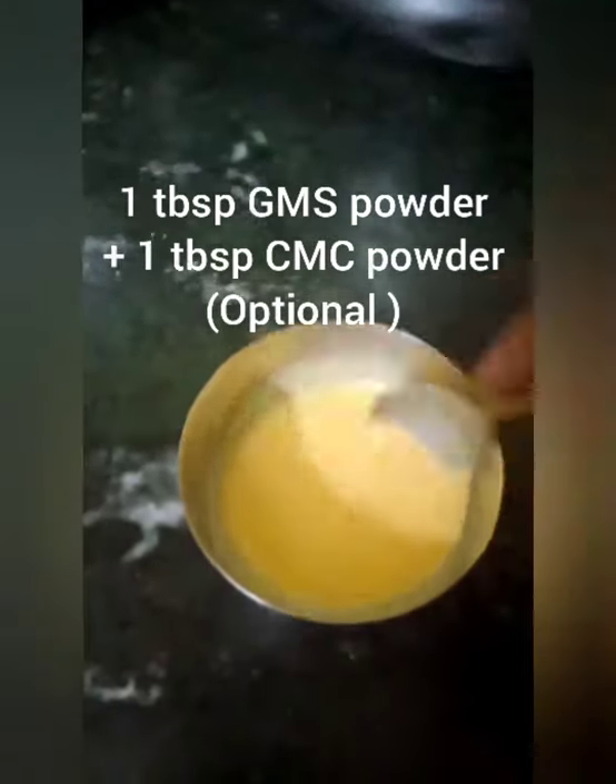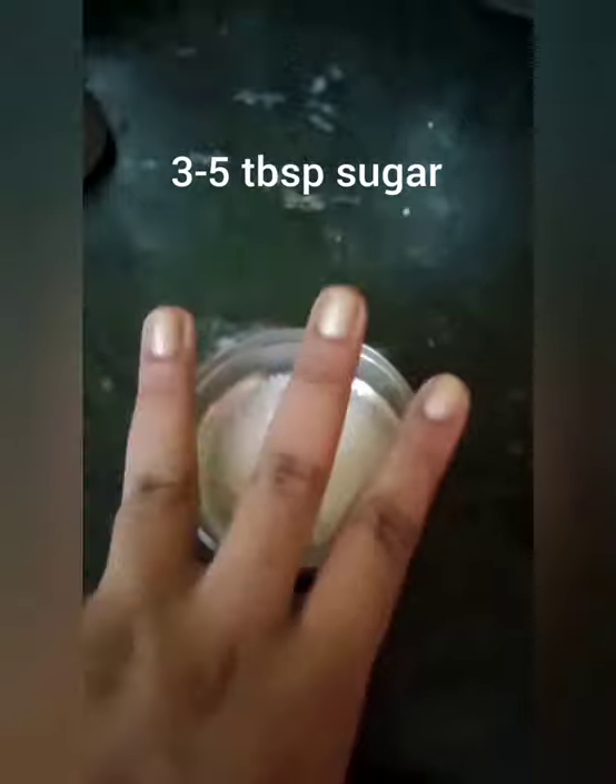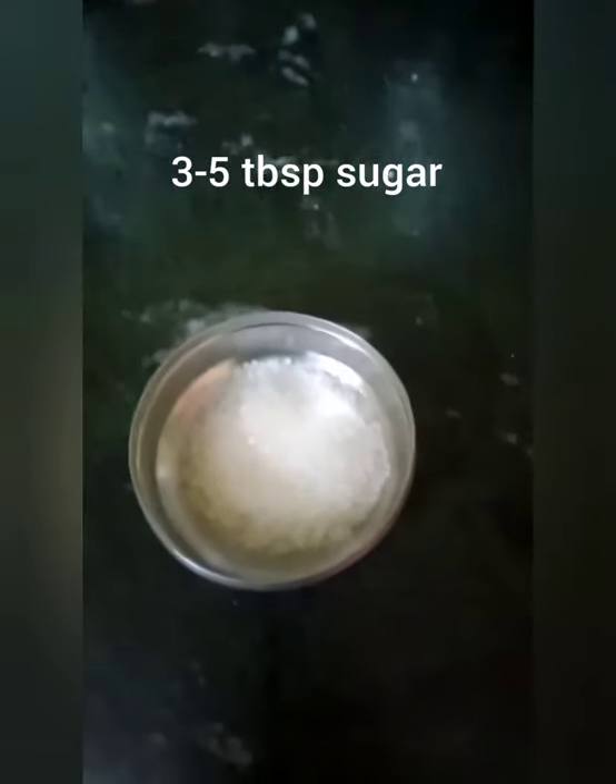Store bought ice creams also use GMS and CMC powders, which help in thickening the ice cream. If you want, you can also add 1 spoon of each. Now take 3 to 5 tablespoons of sugar according to your sweet preference.